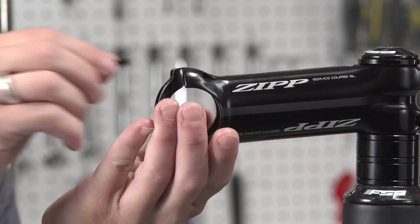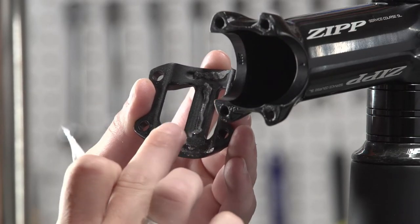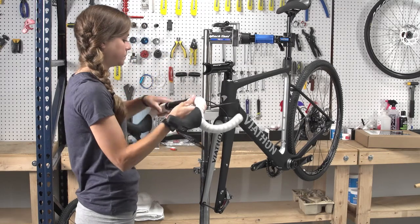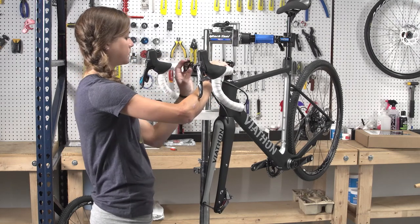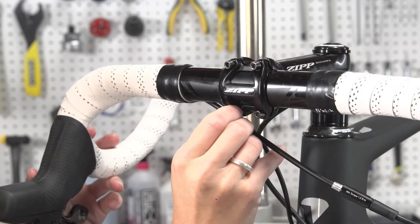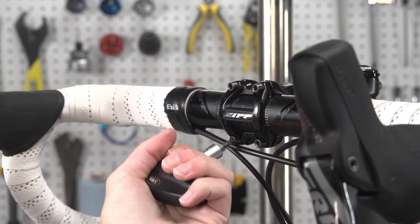Start by removing the faceplate. Set the faceplate and bolts down somewhere accessible. Use the carbon assembly paste on the clamping area of the stem and faceplate if needed. Untangle the cables if necessary. Center the handlebars in the stem and hold the handlebar in place. Install the faceplate to clamp the handlebars in place. Tighten the bolts gradually in a cross pattern, alternating to create even tension on the bolts. Make sure the handlebar is properly aligned.